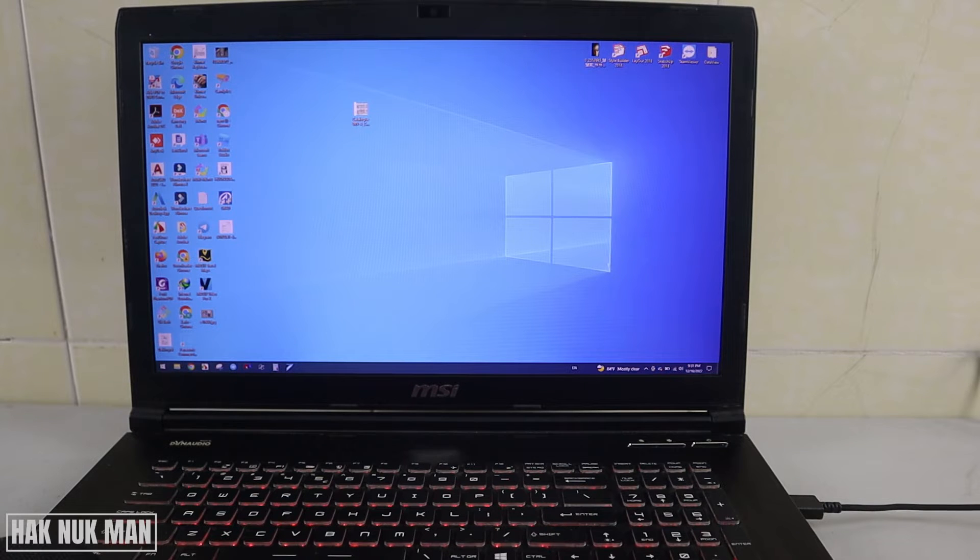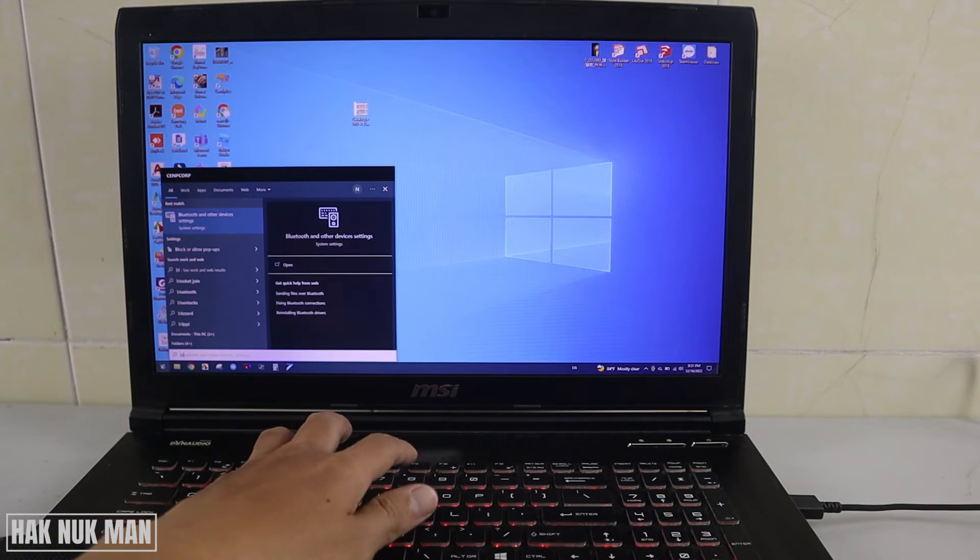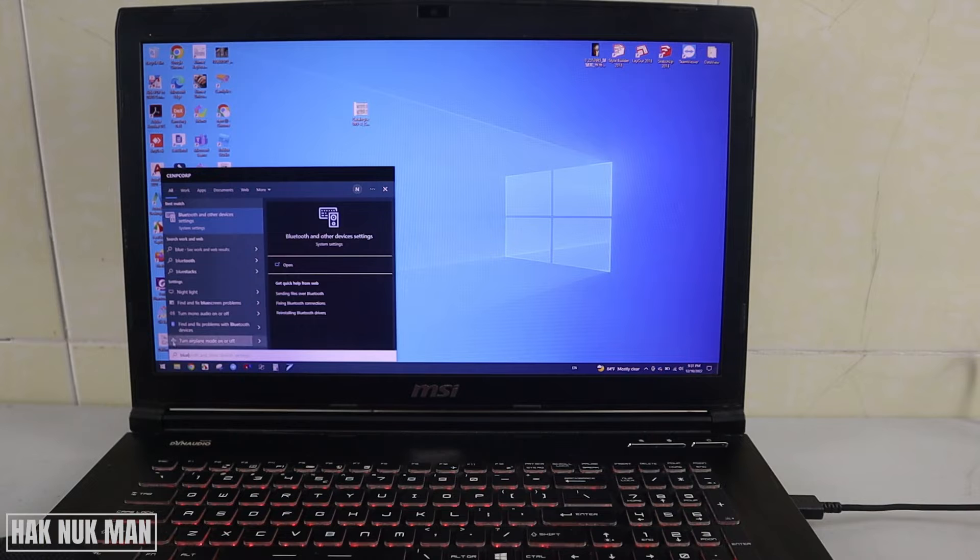All you need to do is press the small arrow logo on the bottom right of your laptop and find the Bluetooth icon there. If you cannot find it, press the Windows logo and type BLUE, then the Bluetooth settings will appear on the screen. Just select Bluetooth and other device settings.